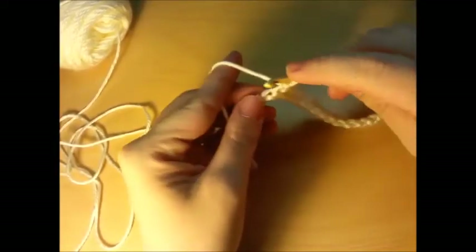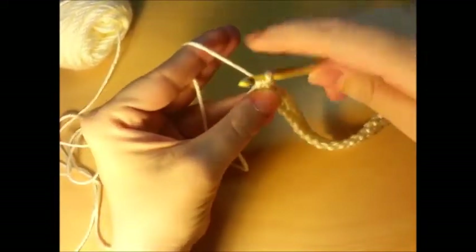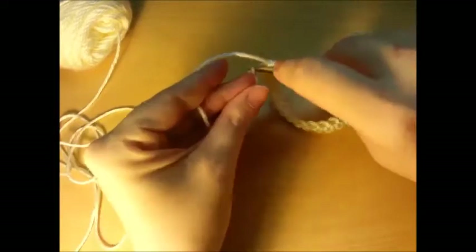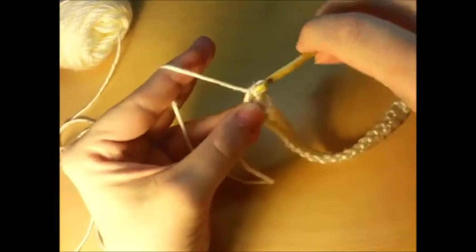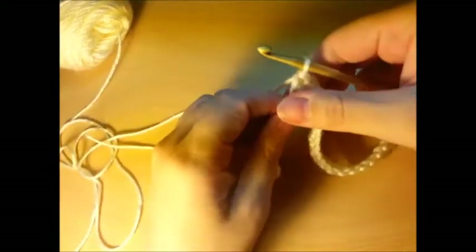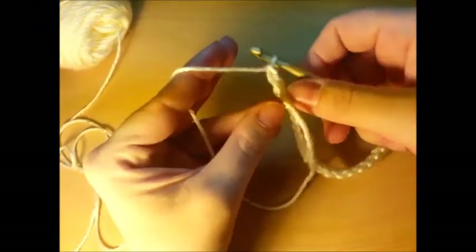Okay, I'm coming up on my last single crochets for this round. Now what you want to do is chain one and turn.